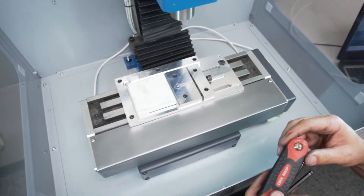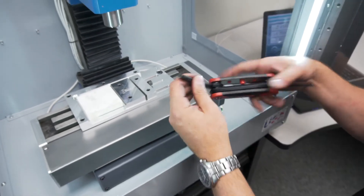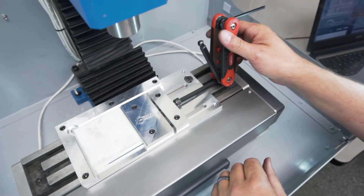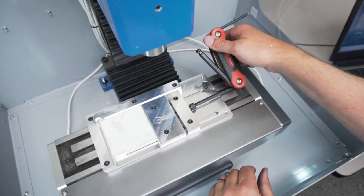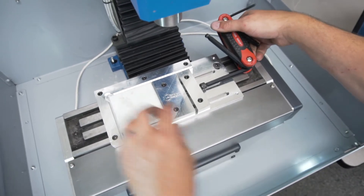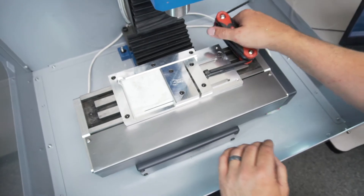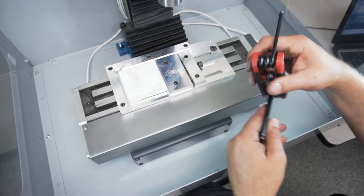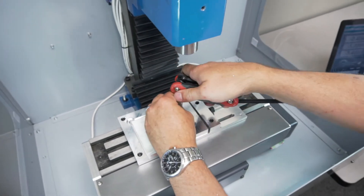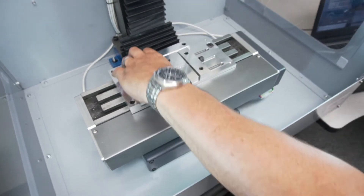Now we'll change to our 3/8 inch tool and start putting just a little bit of pressure on there. It usually only takes about a quarter turn to put enough pressure on once you've got that — you can't lift the material up or take it out, so you know you're good. Now you can snug down that pressure block, and from there you can go ahead and mill. That's not going to come out.